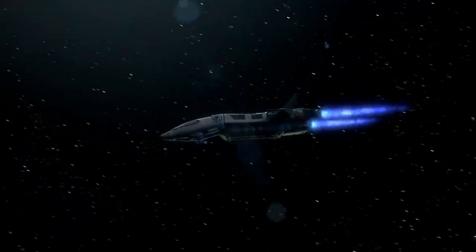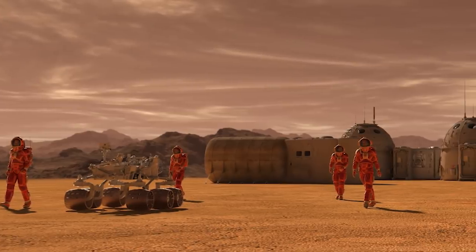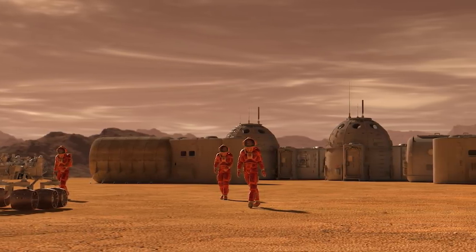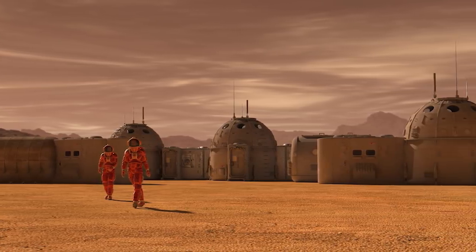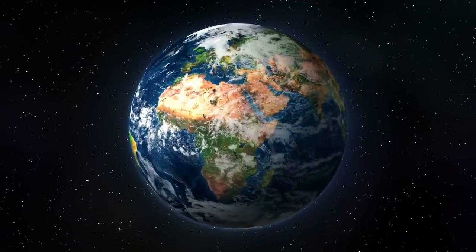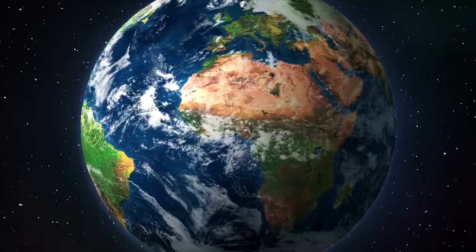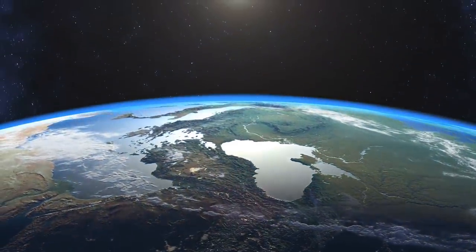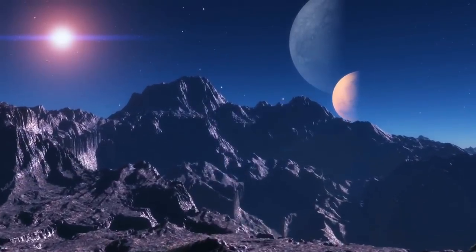For many decades now, humanity has dreamed about being on another world — whether it was a distant world in another galaxy or just making colonies on all the worlds and moons that made sense. We've envisioned all kinds of futures for our race. And on a base level, doing so is kind of vital. The Earth is growing more and more populated, but our resources are slowly but surely going to wear out, so we need to start setting up places outside of Earth for us to inhabit.